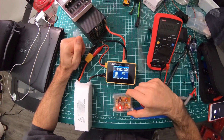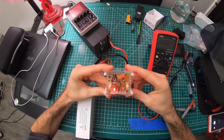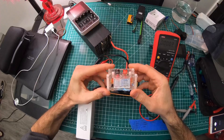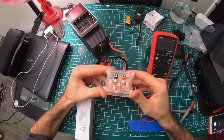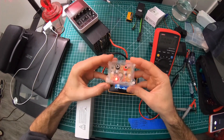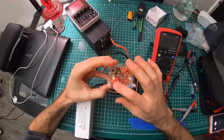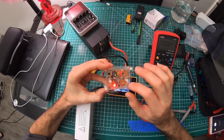First off, this is what you're going to need: a precision voltage reference. I got this on Amazon for 10 to 20 bucks. It does two and a half volts, five volts, seven and a half volts, and ten volts.